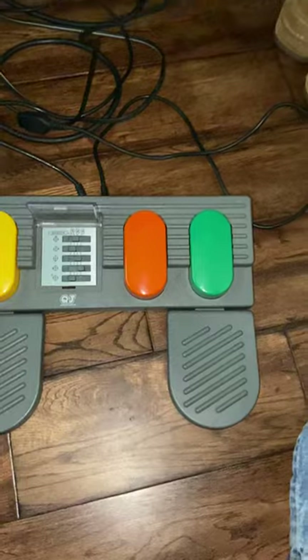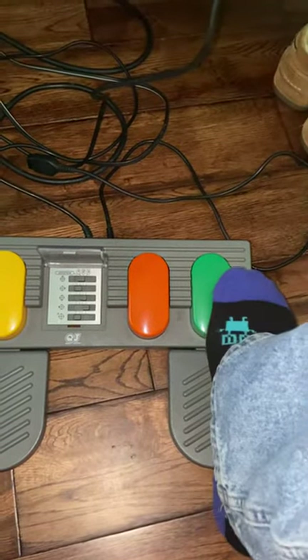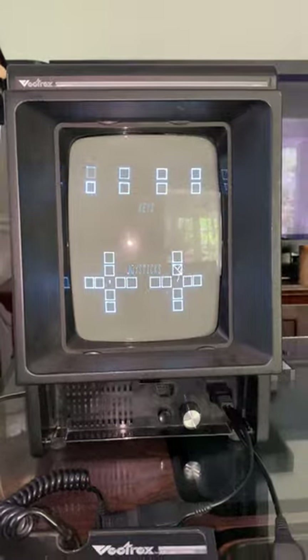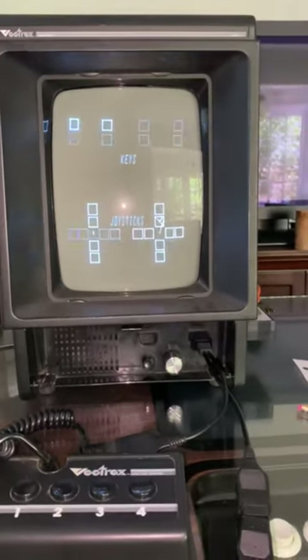These are micro switches, by the way. Currently have it connected to the Vectrex, running the test function. So let's give it a try. Push on this one — that's button three on the Vectrex. Push the brake — button two. Push the clutch — button one.